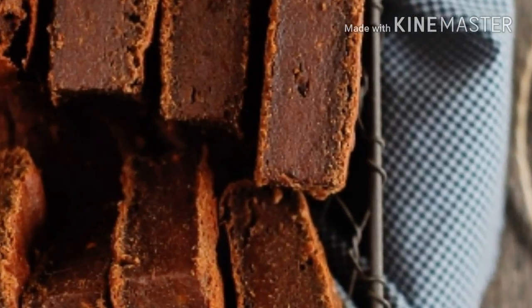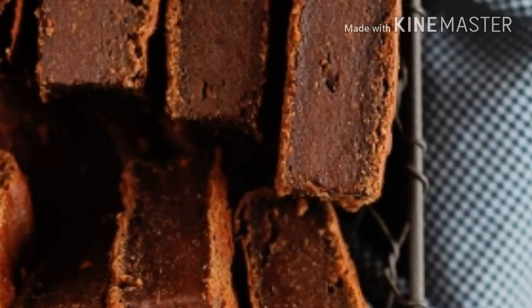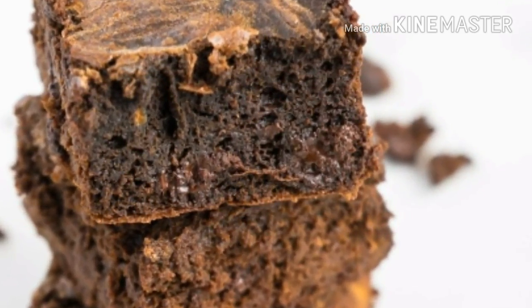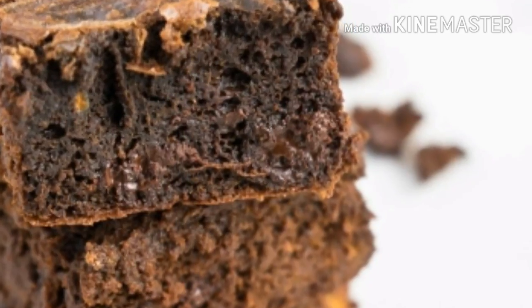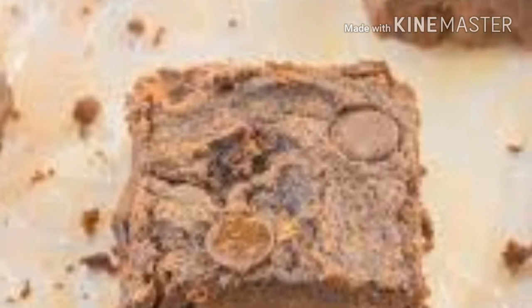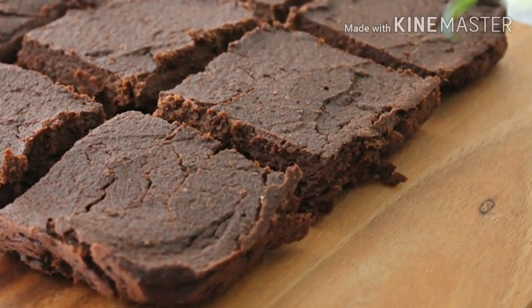This is how to prepare these delicious sweet potato brownies. Ingredients: 1 cup mashed sweet potato, 2 tablespoons maple syrup, 1/4 cup cocoa powder, 1/2 cup smooth nut butter of choice, and a handful of carob chips, optional.